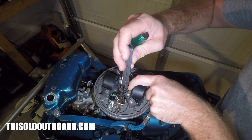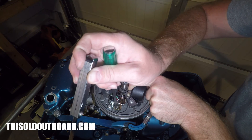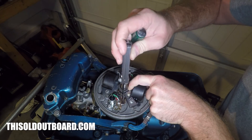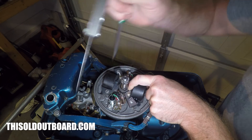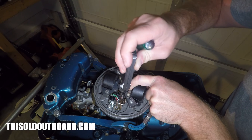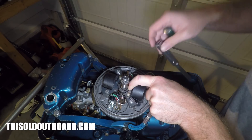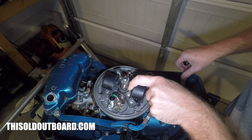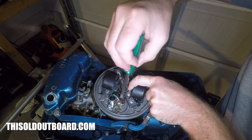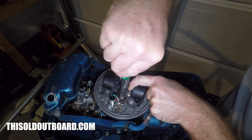It still pushes the wiper away just a bit, so I need to push it back a little more and open it up. That's a little much, so I've got to come back. That is just right.